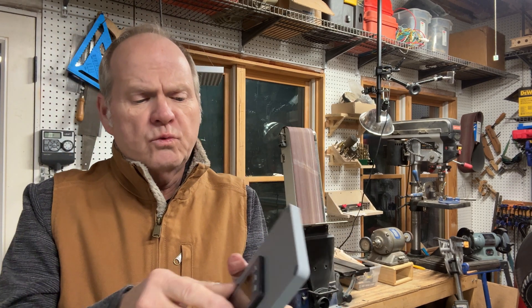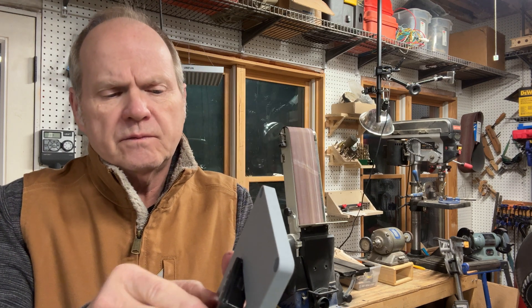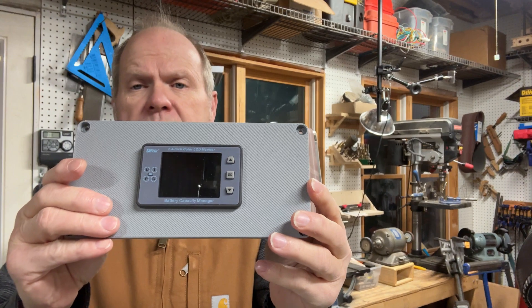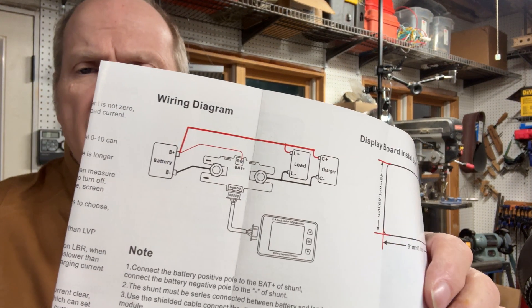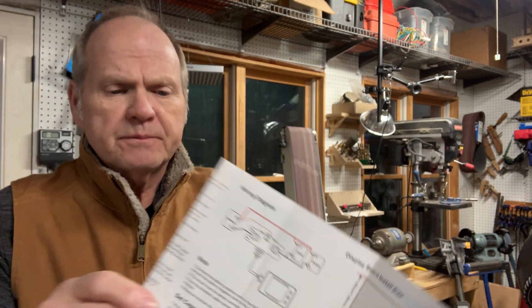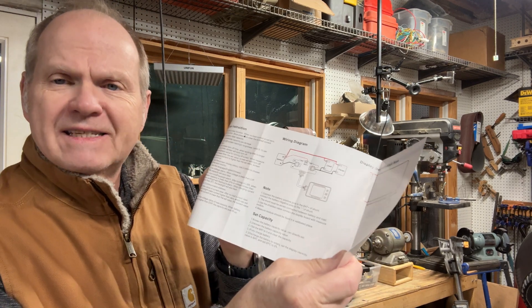What we'll do is make a new top for the box with a cutout that this display just plugs right into. For this DROC controller, there is a nice wiring diagram that shows how it is to be wired up. Then you've got to do some configuration, and there's a set of instructions to explain step-by-step what to set on it.